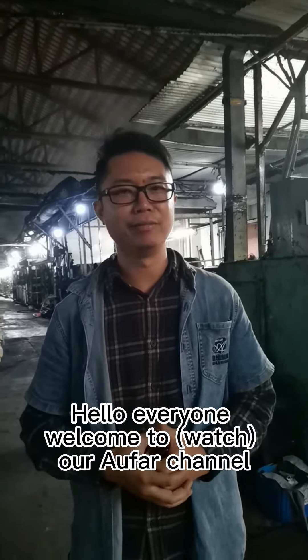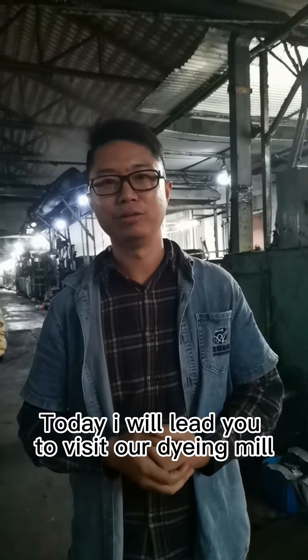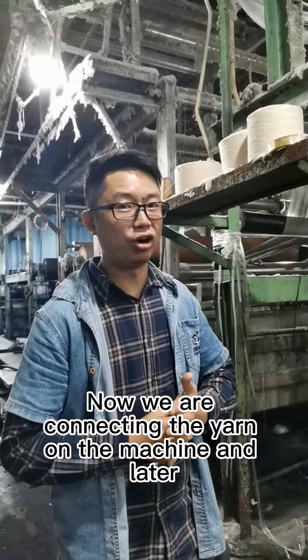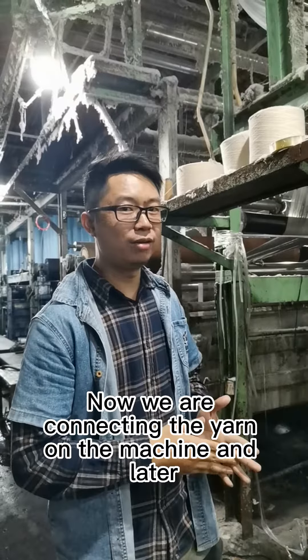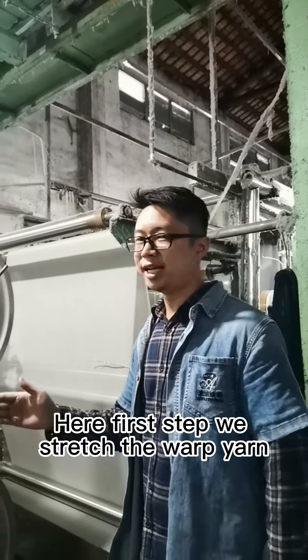Hello everyone, welcome to our channel. Today I will take you to our dyeing room. Now we connect the yarn on the machine, and later we will dye the yarn here.